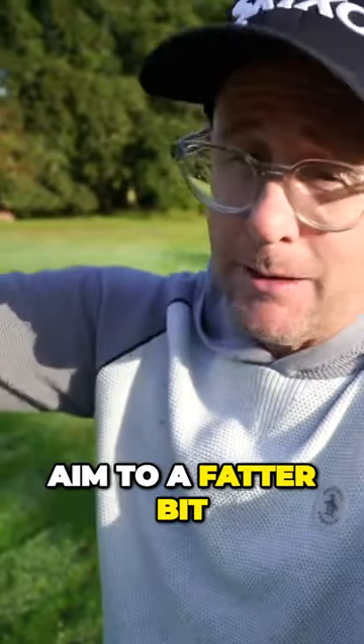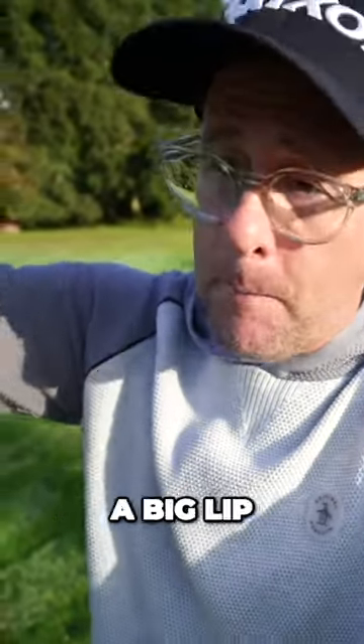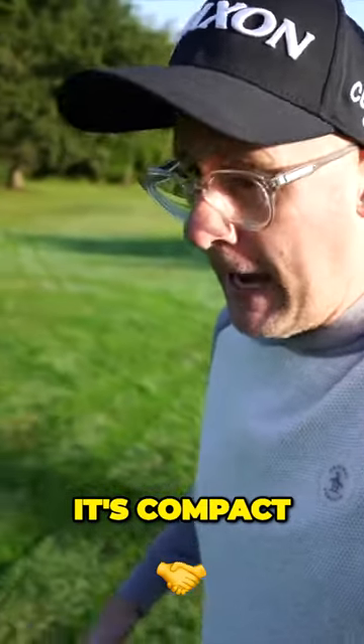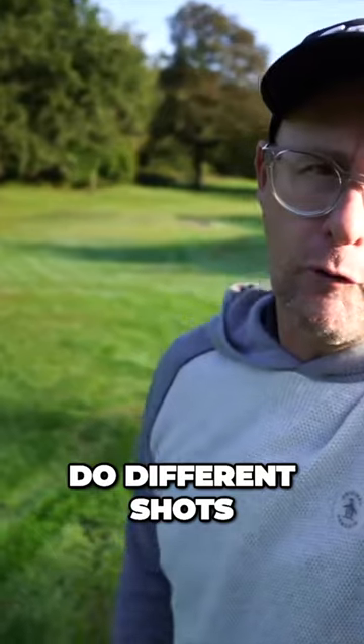Adjust your targets. So if you're going to run over a green, aim to a fatter bit of the green. If you've got a big lip in front of you and you don't think it's going to go out, you're going to have to come out sideways. It's wet, it's compact — it's golf. It's going to produce different shots, it's going to come out in a different way. You need to play it.